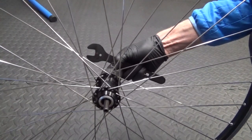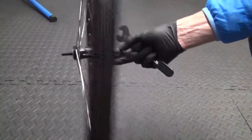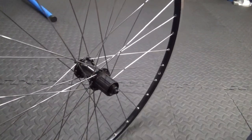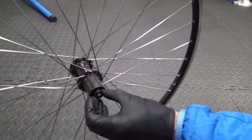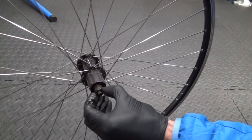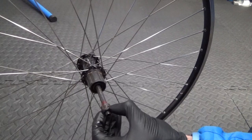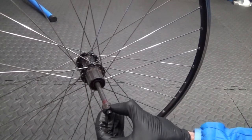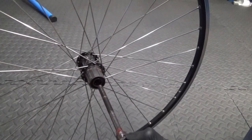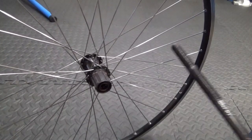Once you've done that, turn the wheel round to the drive side. Then you can go ahead and remove your axle from the middle, just by pulling it out carefully from the centre. Put that down for cleaning and inspection.